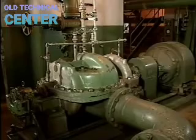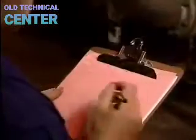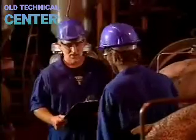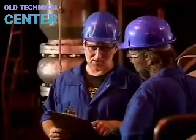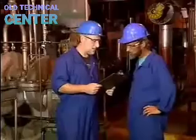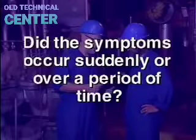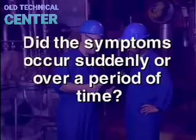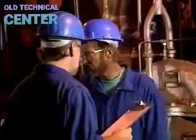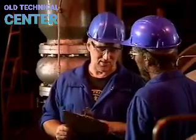Troubleshooting is the process of identifying and fixing problems. It usually begins with a report from the pump operator. One of the first steps is to talk to the operator, who is most familiar with the pump's operating characteristics. Key questions include: What are the symptoms? When did they first appear? Did they occur suddenly or gradually? If symptoms occurred suddenly, the problem is likely a complete part failure. If they developed gradually over weeks or months, it probably involves parts wearing out.